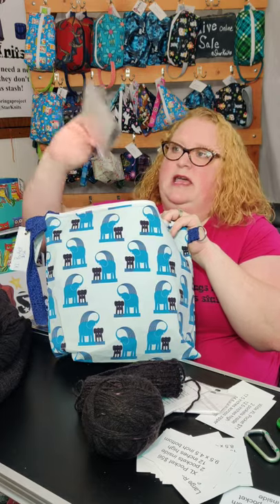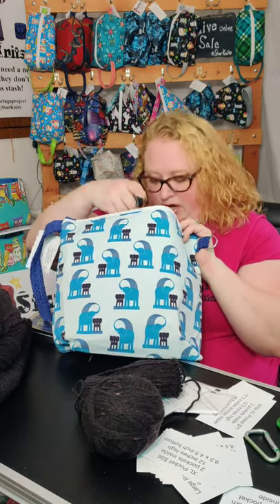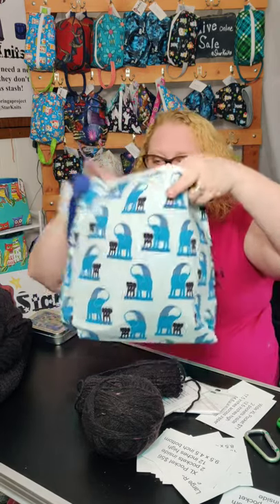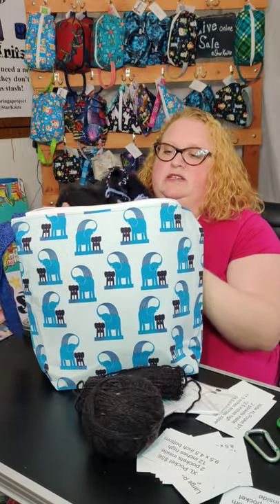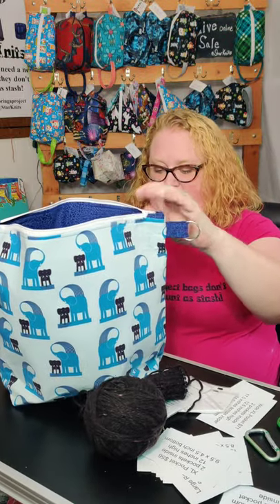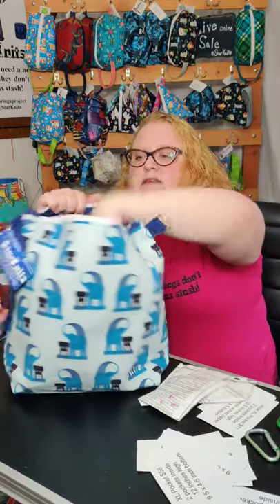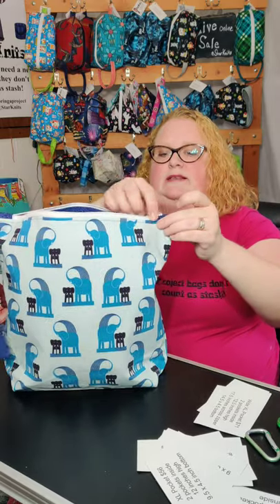That's where my knit kit went — some needles, another headlamp because it's dark yarn, and the buttons I'm going to use for this project. This is a good sweater size project bag. You can fit a good amount of yarn and fiber in here and your project. As you can see I'm loading it back in and then it zips up.